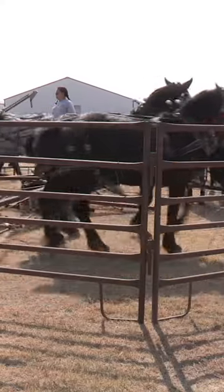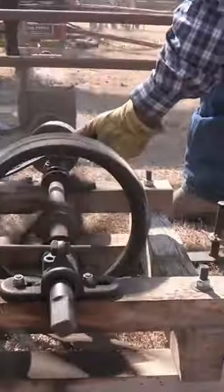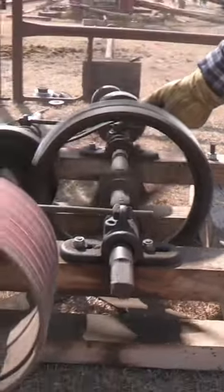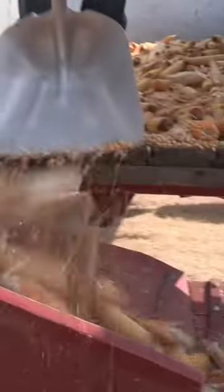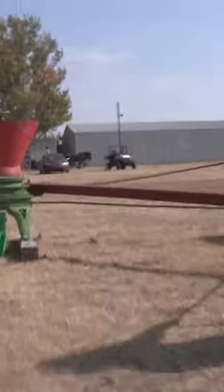We have, I believe it's a sandwich power unit, four horse or four team. We run it with a four-hole international corn sheller, and we have several bird grinders that we grind the whole corn with.